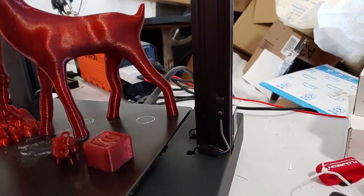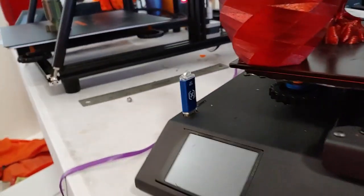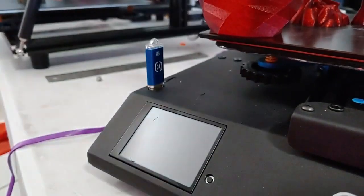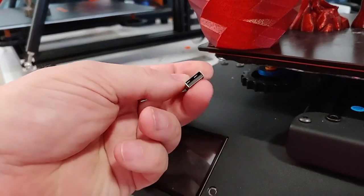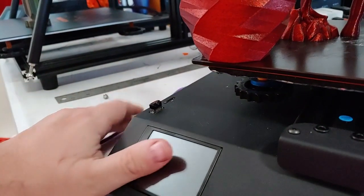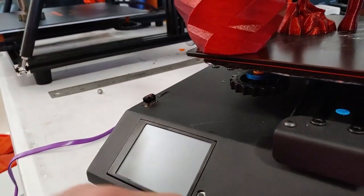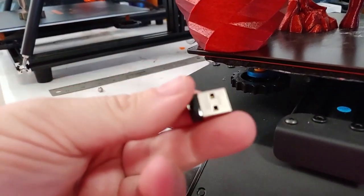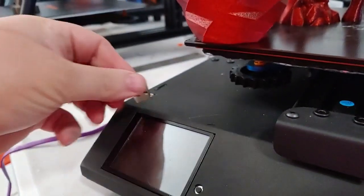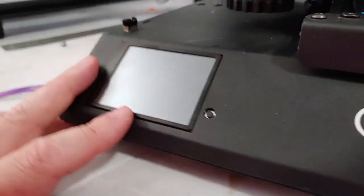The other thing I do not like is the USB thumb drive. I love that they include a branded drive, but it sticks out and is screaming to be broken off — I had the same problem with the Sidewinder X1. The solution is really easy: just switch to these little nano drives. You can get a 16 GB SanDisk nano drive for about $6 on Amazon, and as you can see, there's a big difference in how much sticks out of the printer. That would eliminate the risk of breaking it off.